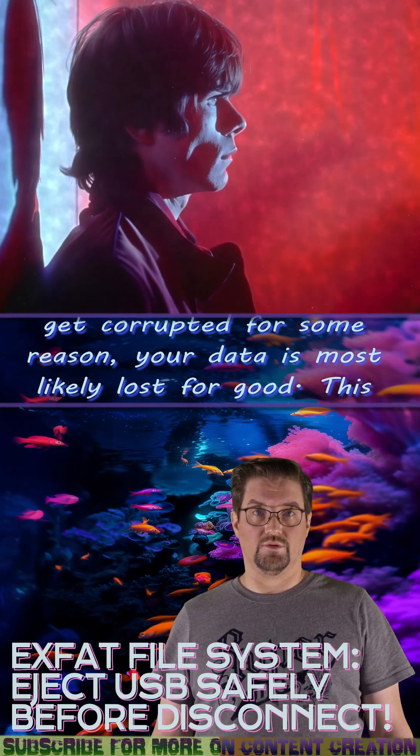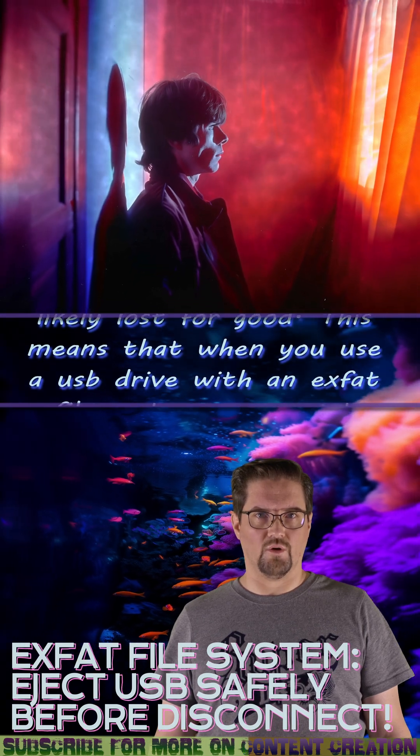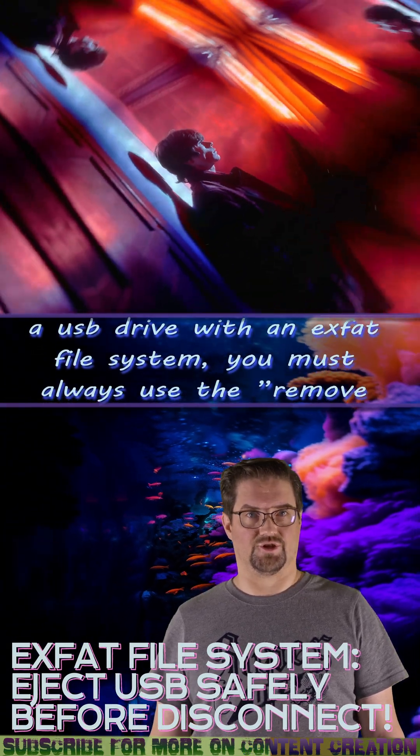This means that when you use a USB drive with an exFAT file system, you must always use the remove safely feature.